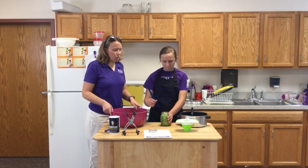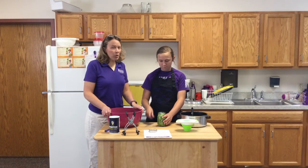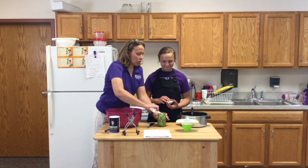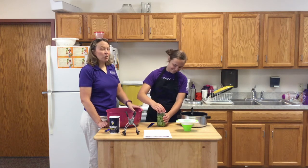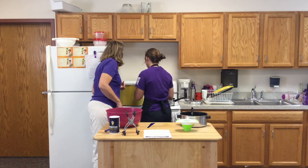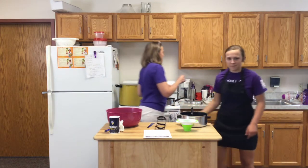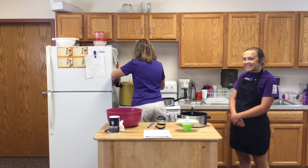We've washed and rinsed our lid and ring. In the old days you had to boil lids and rings, but Ball's new SureTight lids just require washing and rinsing — be sure to read the directions on your lids. We're going to put the lid on and screw the band on until it's fingertip tight. You don't want it too tight — just as tight as your fingertips can manage. Then she'll place it into the last open slot in our canner and we'll put the lid on and seal it up.